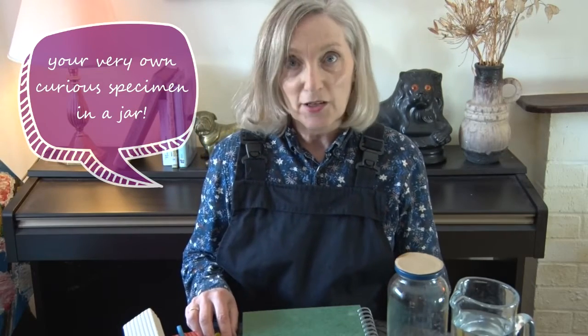Hello, my name's Mandy. Today I'm going to be showing you how to make your very own curious specimen in a jar.